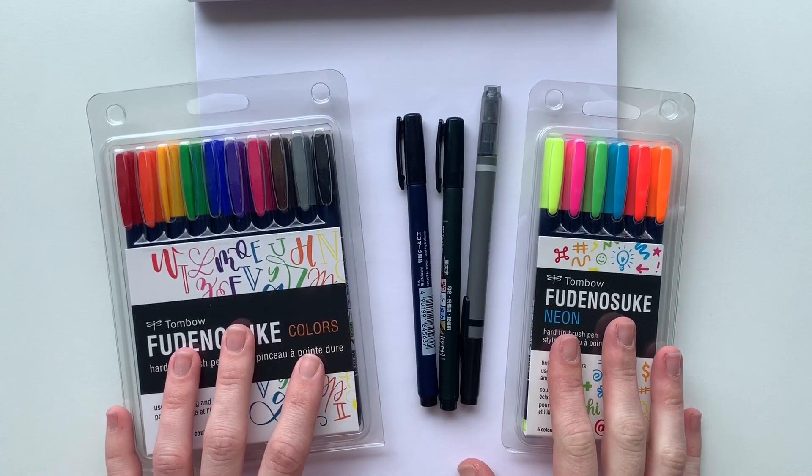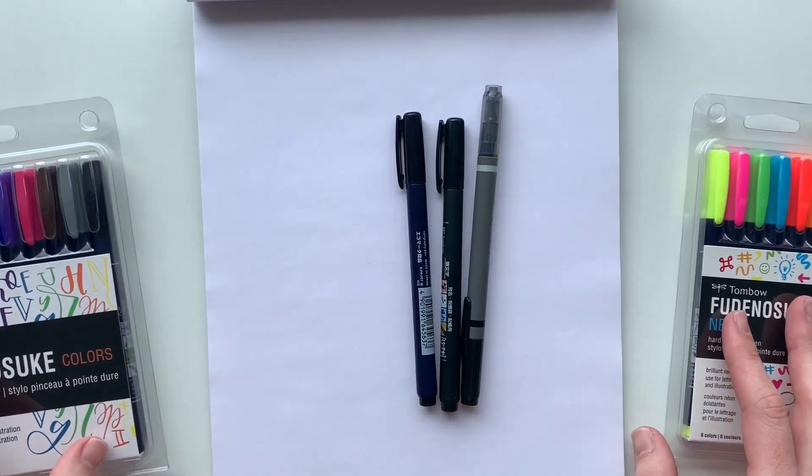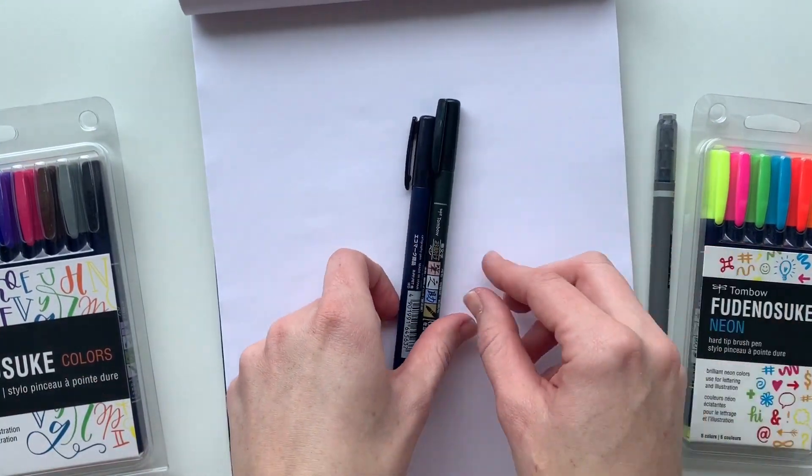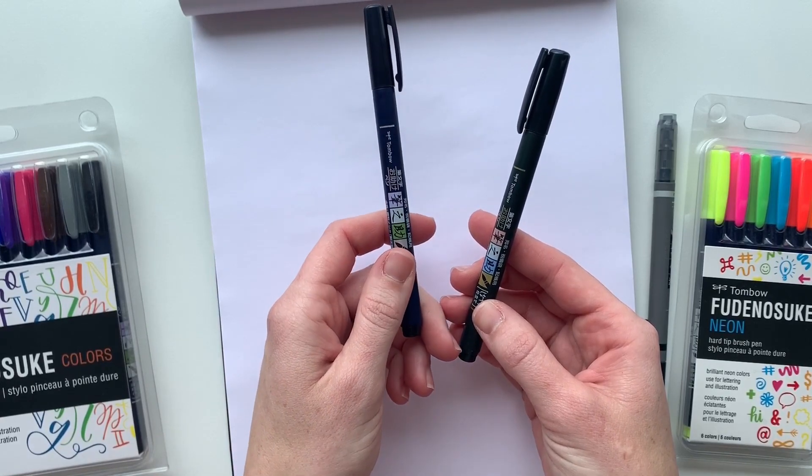Here are all the brush pens laid out on my desk. I've unwrapped the black set and we'll talk about those first. First up are the hard tip brush pen and the soft tip brush pen, two of my favorites.